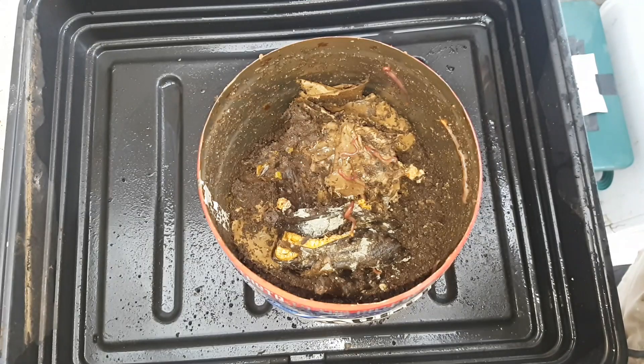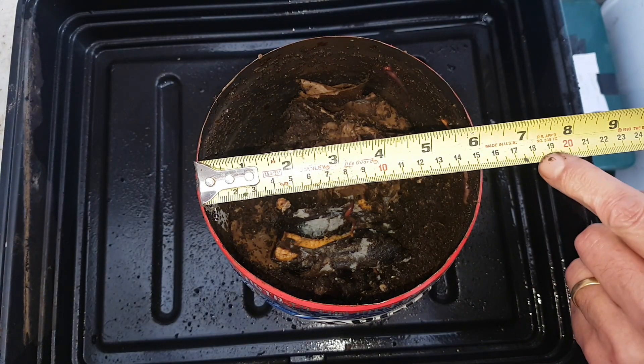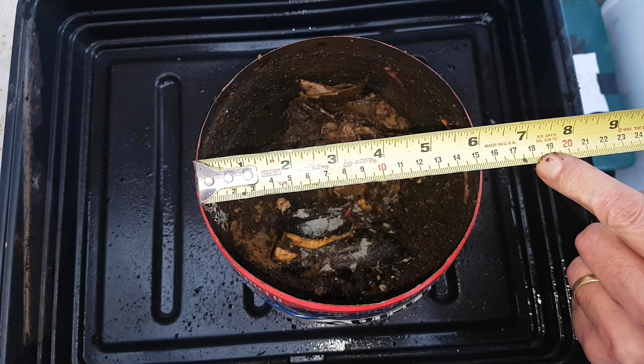That's scraps from the last feeding which was a few weeks ago. This bin doesn't need feeding every few days because there's such a small amount of worms in the bin that a very small quantity of food lasts a long time.